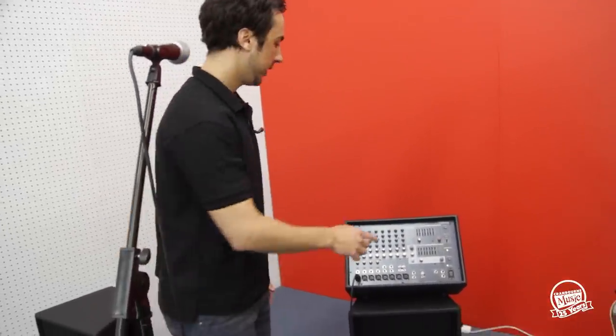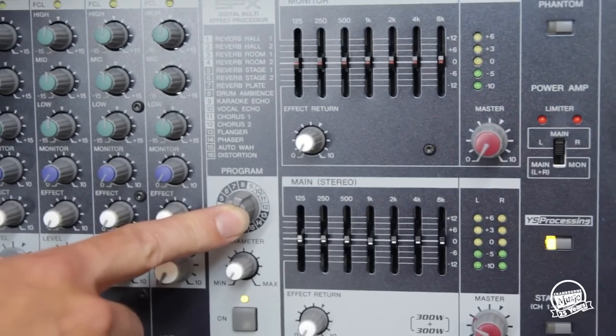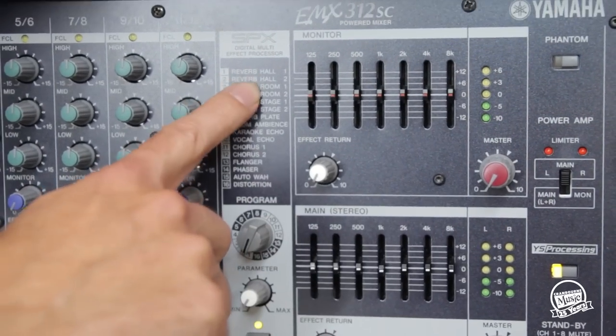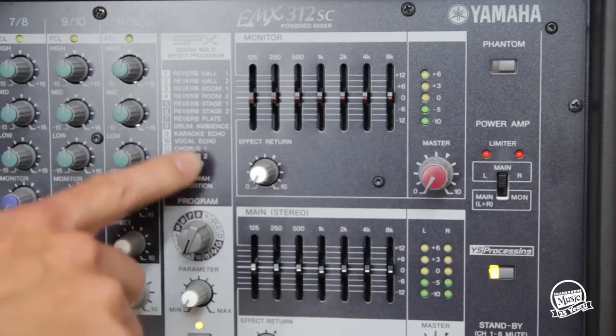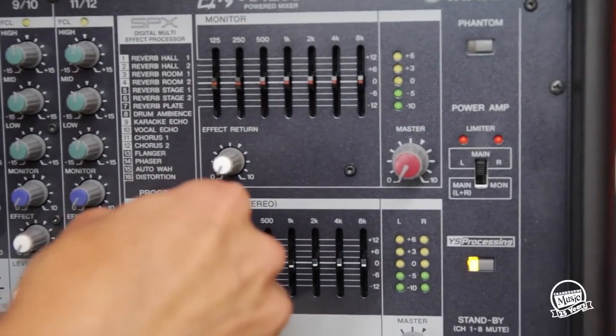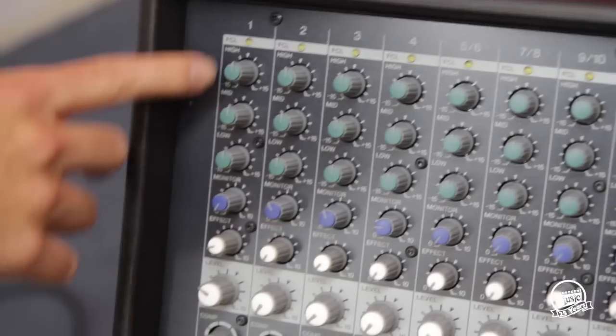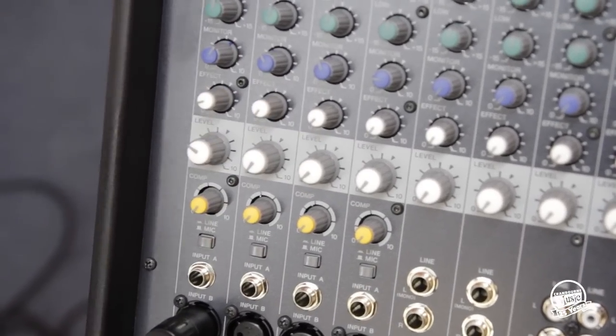To set up your effects — simple things like reverbs and delays — you go over to your effects program knob and you can see your list of effects here. For example, if I wanted to put a hall reverb on my voice I'd just switch it to one, and the effects level on channel one dictates how much reverb I have in my microphone.